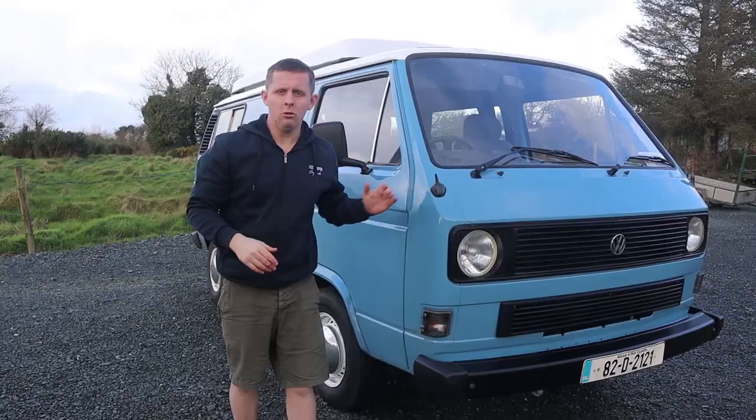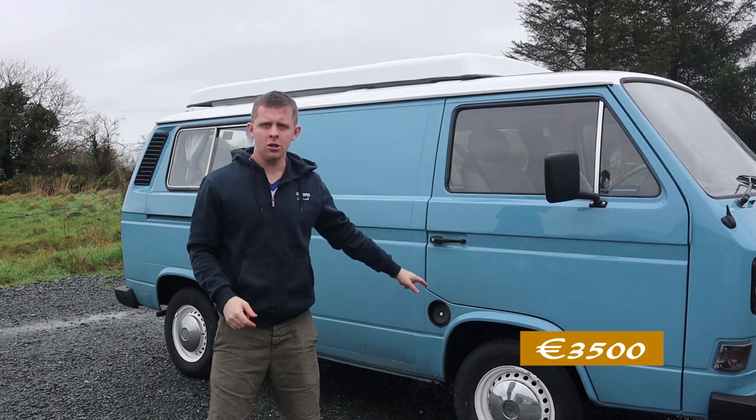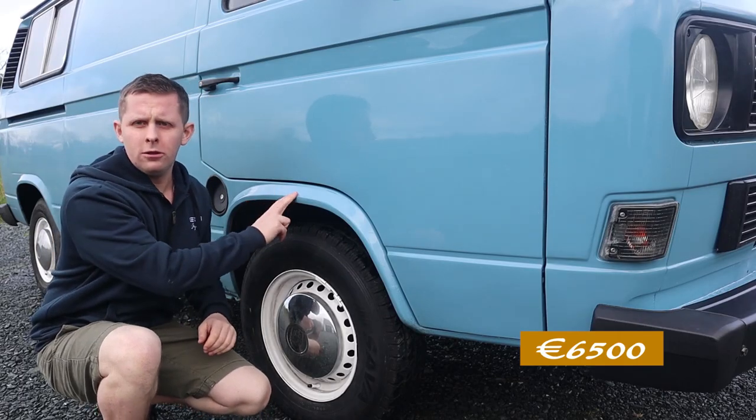So we bought the van for three and a half thousand euro. The whole respray, including the welding of the front arch and the rear quarter panel, came to a total of three thousand euro.